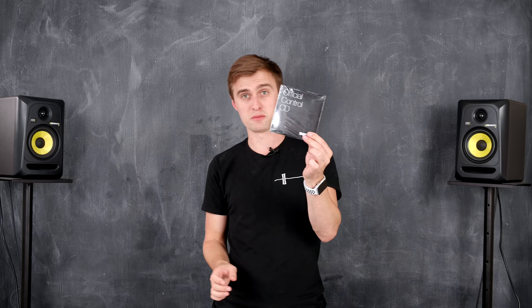Is it all starting to sound a bit confusing? Well don't worry — control signals come in all different shapes and sizes, whether they be vinyl. They also come in CD form, or you could put the file on a USB stick.